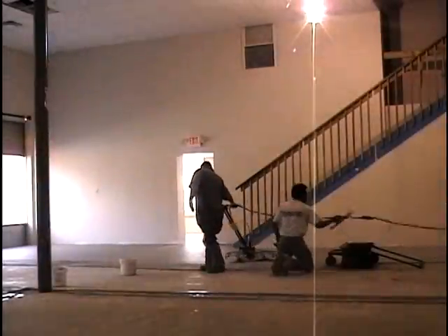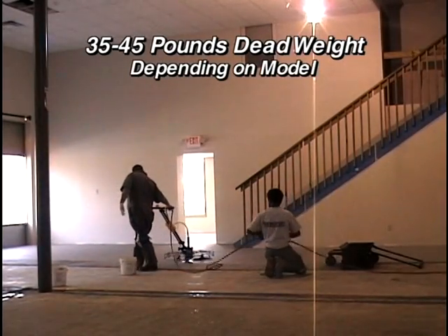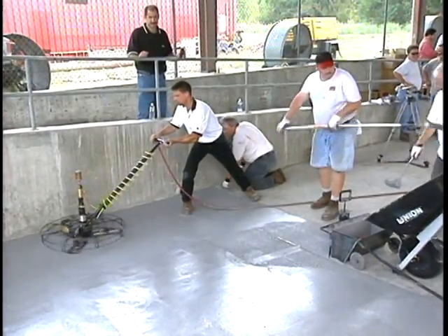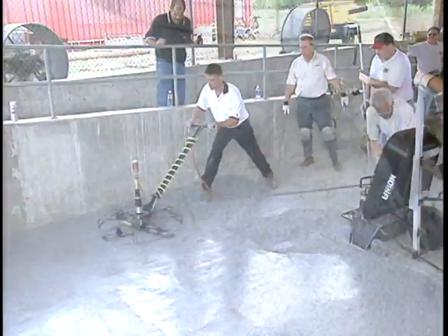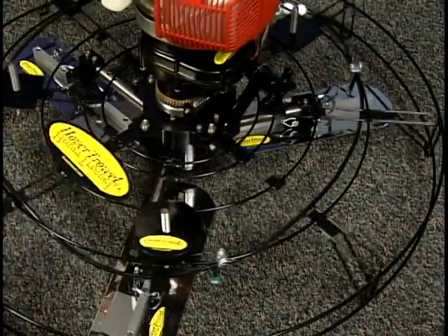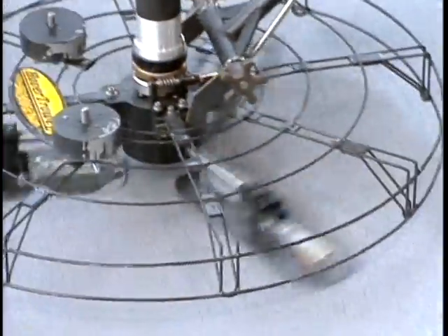Remarkably, the patented Hover Trowel weighs between 35 and 45 pounds for extraordinary ease of handling by any operator. It virtually glides over the surface, exerting only enough force for uniform compression, but light enough to cause no unsightly trowel marks. For certain applications, additional weight can be added conveniently, increasing at 2.5 pound increments, adding as much as 20 pounds to the unit.